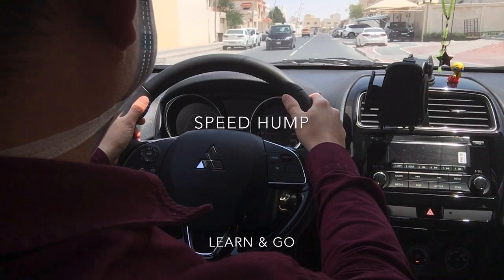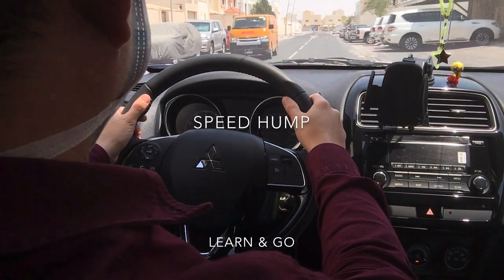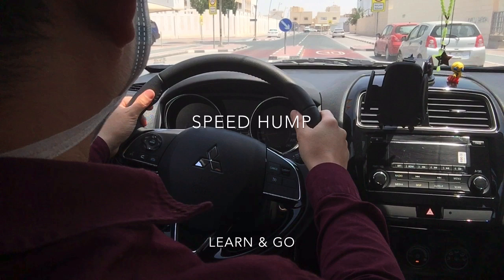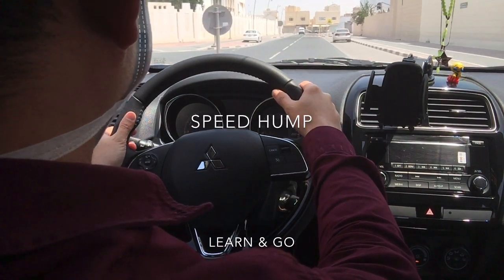Moving on — be cautious of other vehicles. We are in a residential area; there might be cars coming out from their parking space. Also be aware of traffic signs, symbols, and marks, like the speed limit mark on the road. We will follow that speed limit.